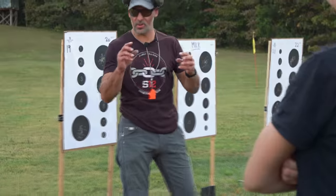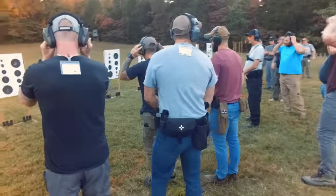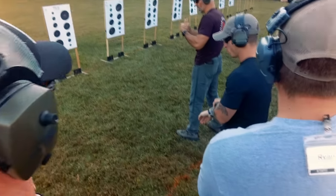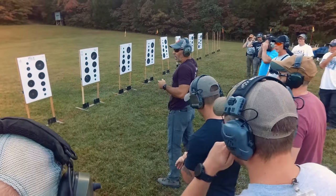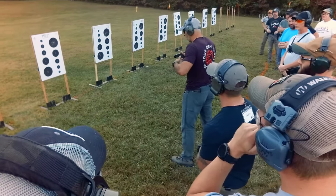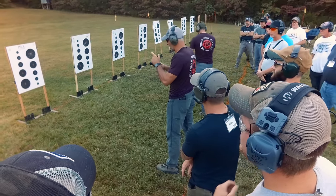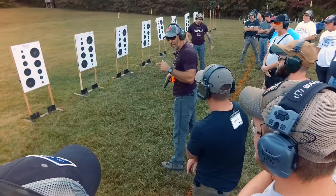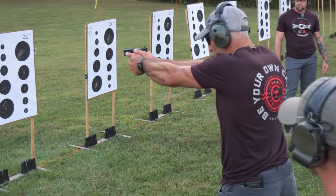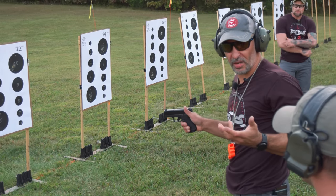The point isn't to go fast. It's that we're going to be mindful and work this in isolation so that ultimately what we're trying to get to is this. So I'm going to punch the gun out and when I have an acceptable sight picture, I'll press the shot. So here's what we often see — gun comes up. Nothing wrong with that, but the sights were there for a long time.